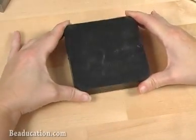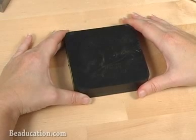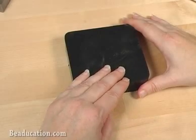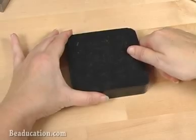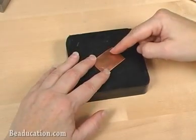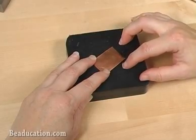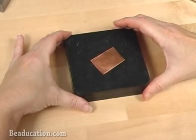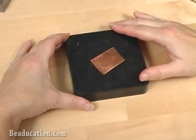I also like using this rubber block as a base when I am using my flex shaft drill. I keep one side nice and pristine for when I am filing, but the other side I can turn it over and place my piece of metal on there, and as I use my drill, the tip of the drill bit can drill right into the rubber block without harming my work surface. It doesn't really harm the block to drill into it, but you'd want to save one side for drilling and the other side for filing.